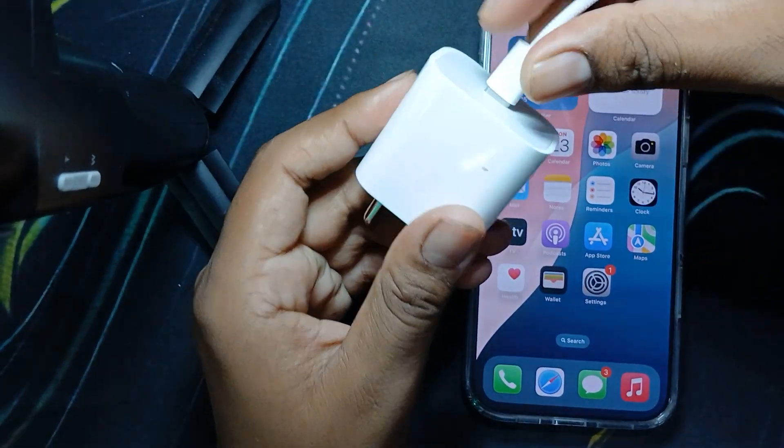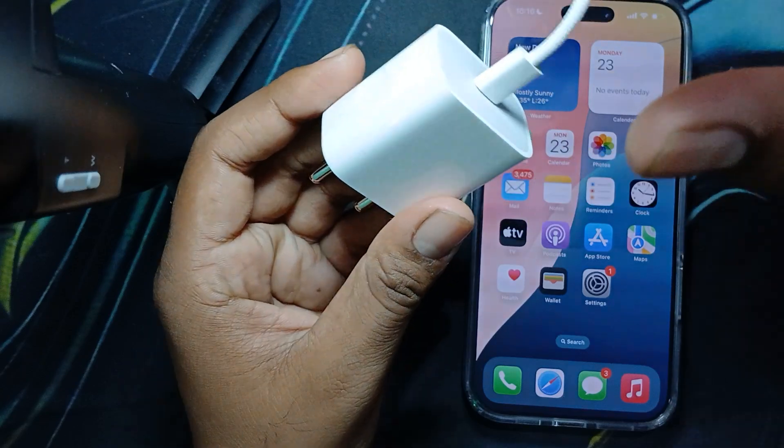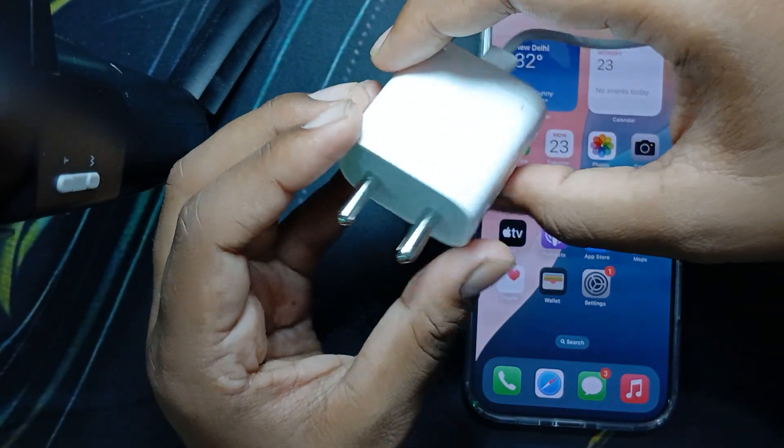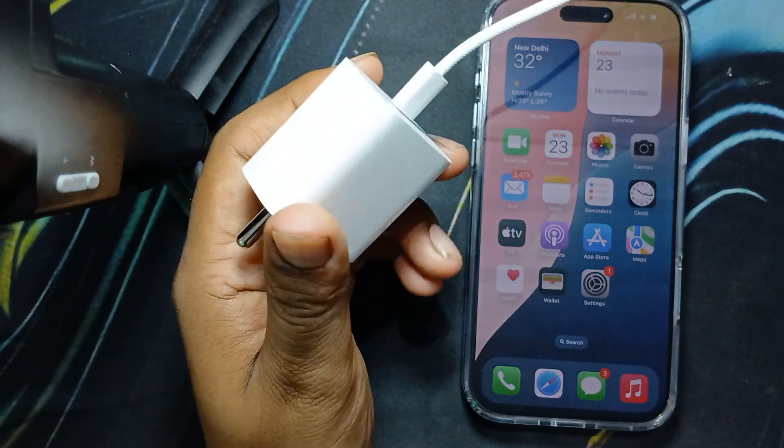Now, talking about the adapter — this is my adapter. You simply plug it in; it is an original Apple adapter and costs around 500 rupees in Indian currency. You simply put it into your power socket.